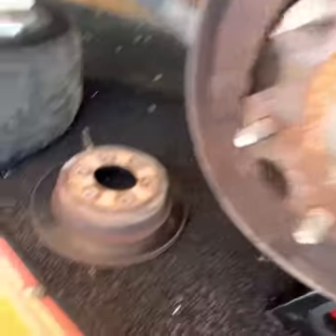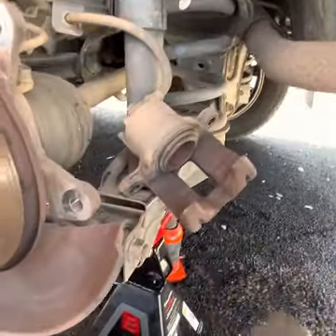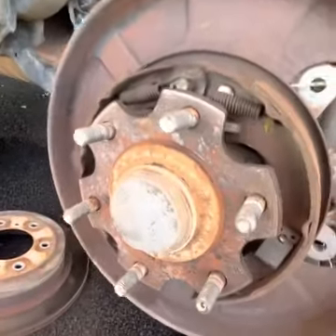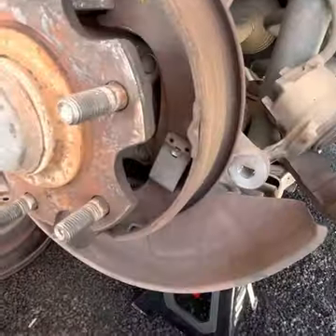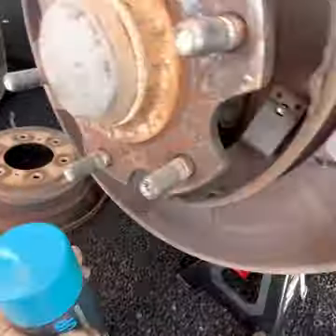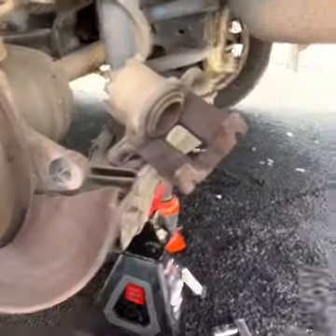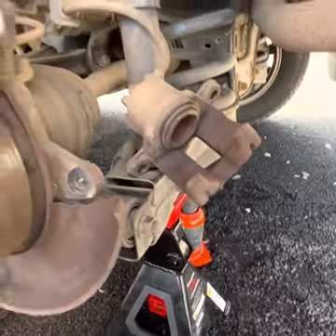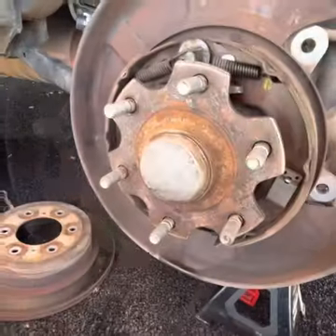The disc is off. You might need to use a small mallet or rubber hammer to move it around because it can rust into place. The next step is to use a brake cleaner and a brush to wipe off and clean up everything before putting the new disc on, which is right here. I'll go ahead and clean it up.